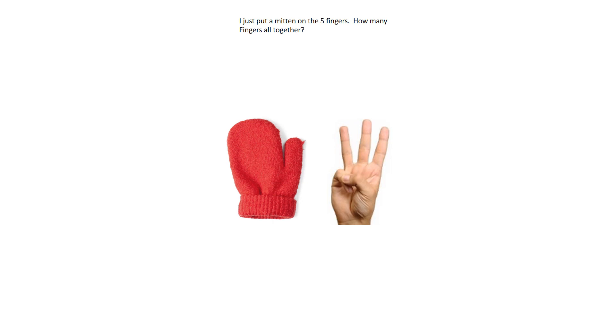I just put a mitten on the five fingers. How many fingers are there all together? There are five fingers underneath that mitten — how many fingers are there all together?